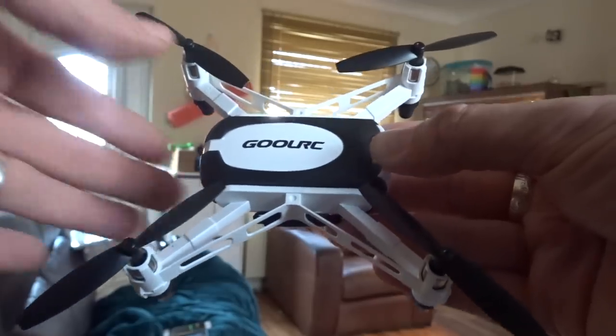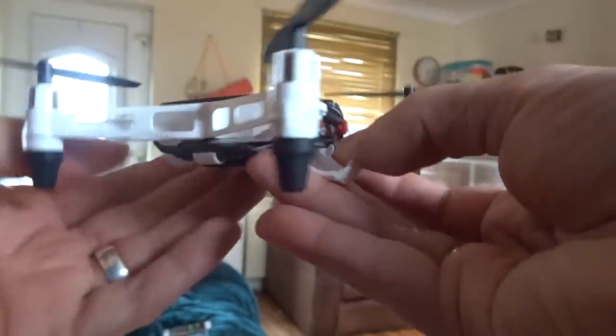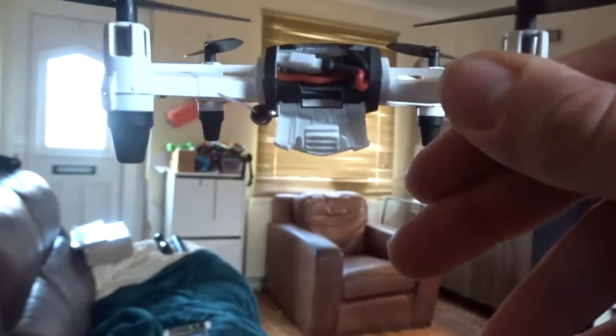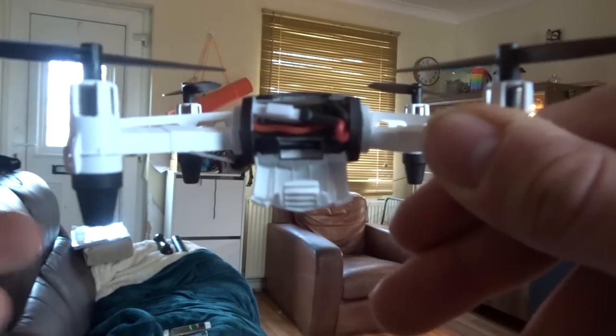I was hoping today to go for an outdoor flight, but unfortunately, as you're going to hear, the winds are howling between 40 and 50 miles per hour, so flying outside is totally out of the question.